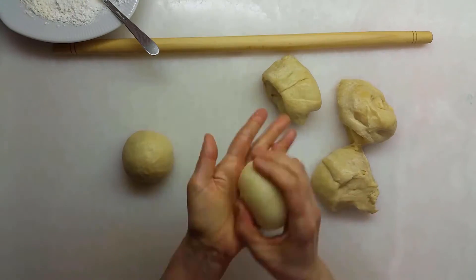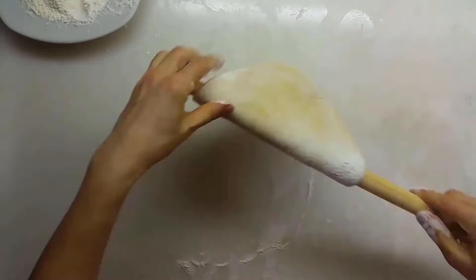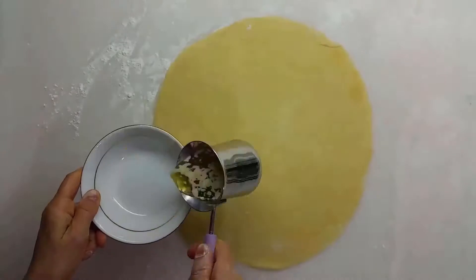Disintegrate the fermented dough into six equal pieces and make them into lumps. Roll out the lumps making them a circular 30 centimeters in diameter and take them aside.